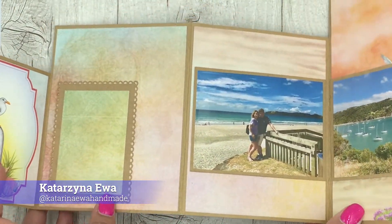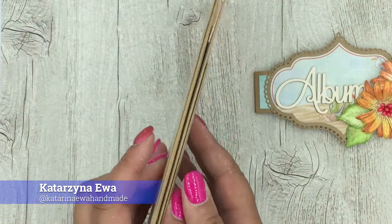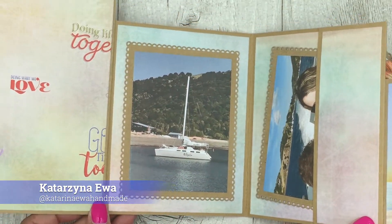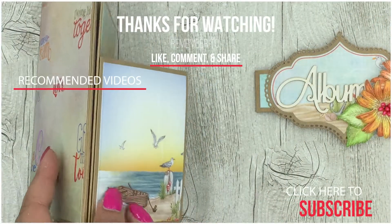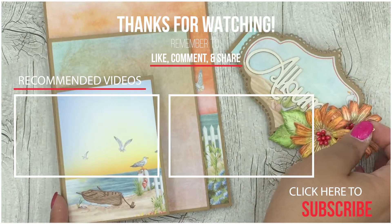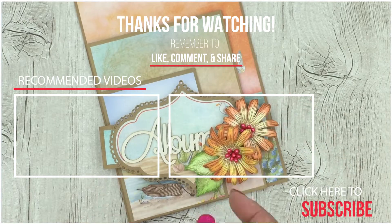That's it for today! If you are new to my channel, I hope you subscribe and click the notification button so you don't miss any of my new videos. If you liked this video, please give it a thumbs up and support my creative journey. Thank you for your time and see you soon, bye!